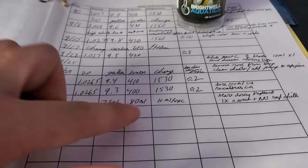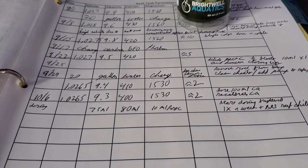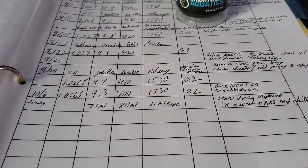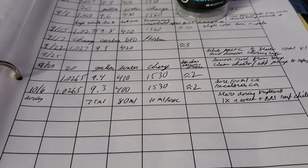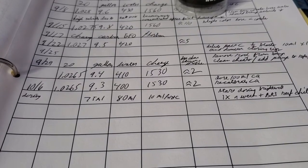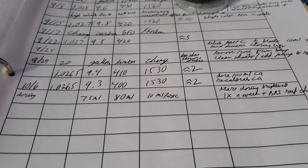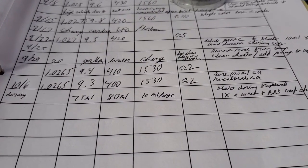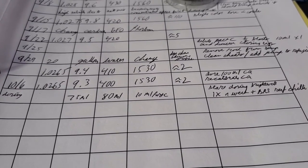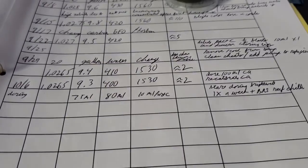I'm also dosing 10 milliliters of Part C. As you can see from the last episode, I had some issues with that because I was dosing 40 milliliters and BRS was telling me to dose a one-to-one ratio, but they also increased the concentration of the solution, and that just threw my tank out of whack. I have high magnesium at 1530 — maybe a little too high, hopefully it will come down — and about 2 parts per million of nitrate. I meant to put 10 not 110 — that would be crazy.